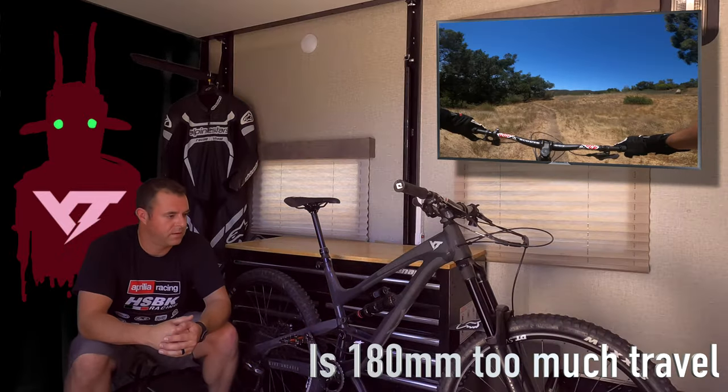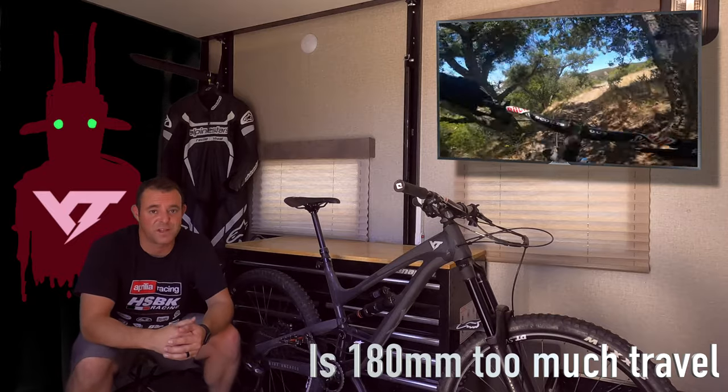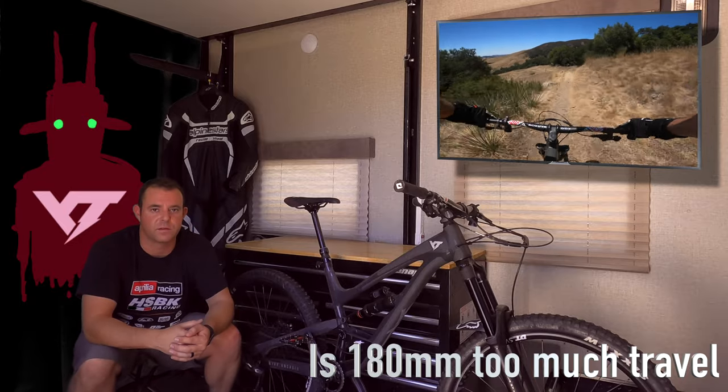It goes quite well for me still. The distance and travel I have isn't slowing me down in my opinion. If anything slows me down on the trail, it's me, not my bike. I feel like I have room to grow into it, which is kind of cool.